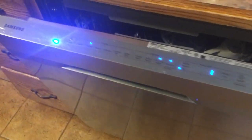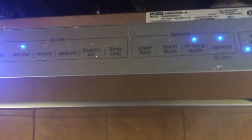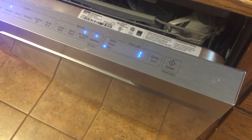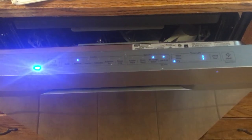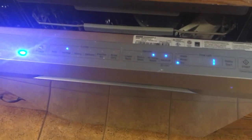Here's my Samsung dishwasher — this is a brand new dishwasher we got, I think about a month ago. I have heard that all Samsung appliances do this: like washers, dryers, and now these brand new dishwashers.